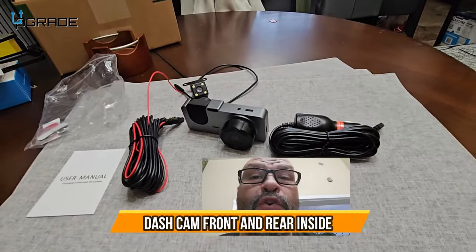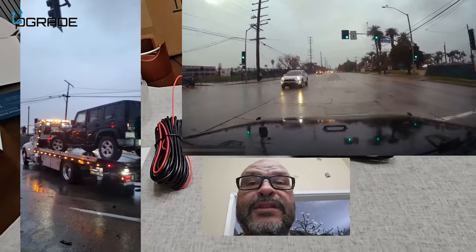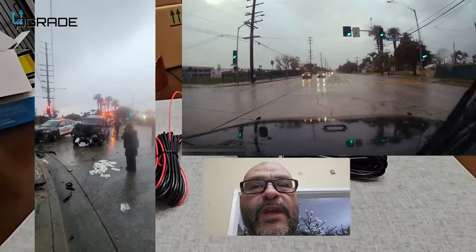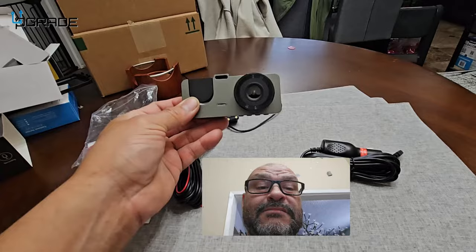Today we're going to bring a 4K camera for your car. Not long ago, my daughter got into a car accident — she's a young driver. Every witness was against her, saying it was her fault, but the camera told a different story. It turns out she did the right move at the right time and it wasn't her fault. The other individual ran the red light. A camera in your car is very important to have as a third witness.